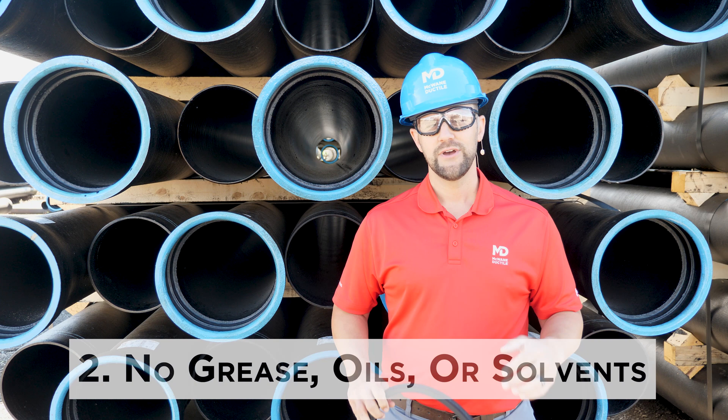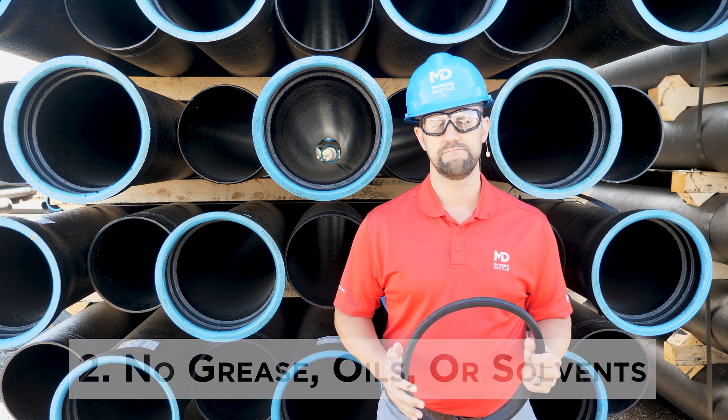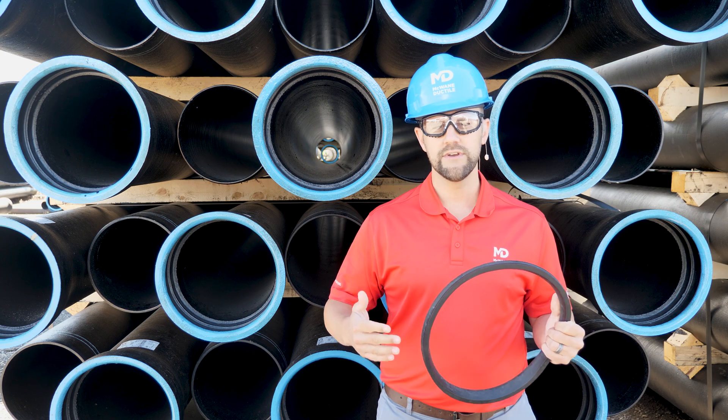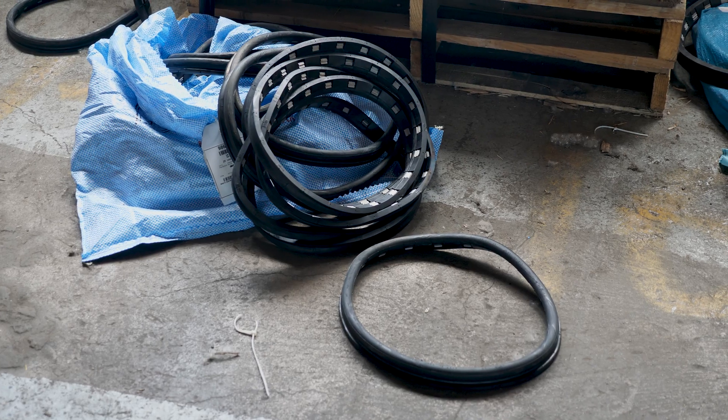Tip number two: avoid leaving your gaskets where they could encounter fuels, grease, solvents, or anything else that could be corrosive to rubber. For example, avoid leaving them on equipment, the back of your trucks, or on shop floors.